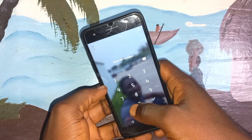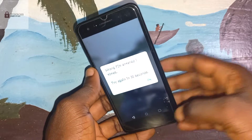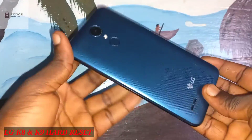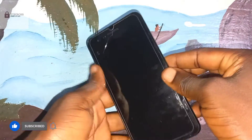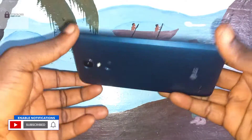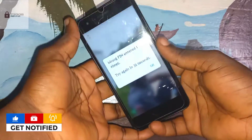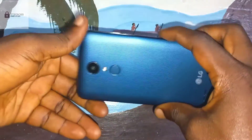Welcome to Tech Boss. In this video, I'm going to show you how to hard reset an LG phone. As you know, most of my videos are for educational purposes — only do this to your own phone.